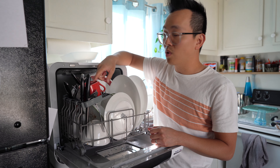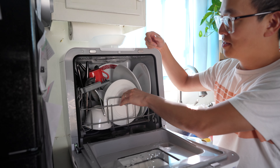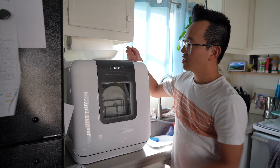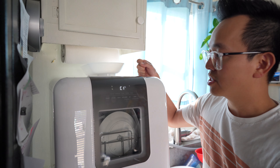Add the soap, close it up, and select cycle one — the normal cycle — and start it up.